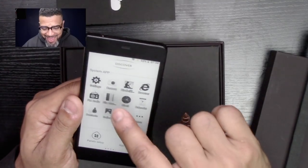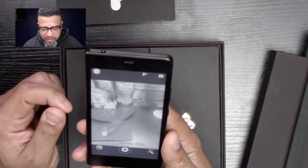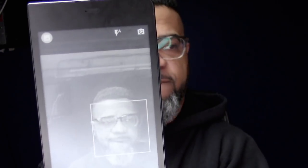It does have a little camera and it does record video. This is what the camera looks like. The camera is not great — it's not a camera phone. Let me take a picture of myself so you guys can see what it looks like.